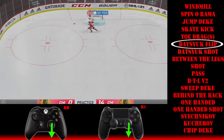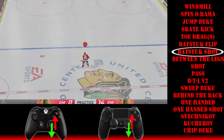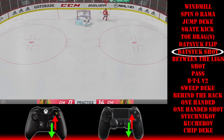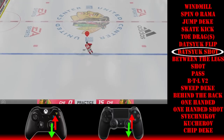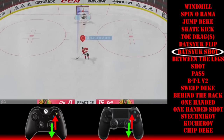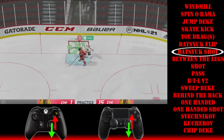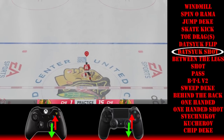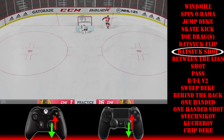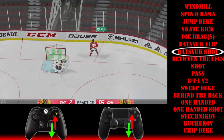For the Datsuk shot, you do exactly the same thing as the flip — click the right stick in for the fake shot, pull the stick back — but instead of pressing RB, you're just going to shoot by pushing up on the right stick. So: click in the right stick, pull it backwards, then push up on the right stick to shoot the puck. It scored — top shelf — one more time: in on the right stick, pull it straight back, then bang — top shelf.